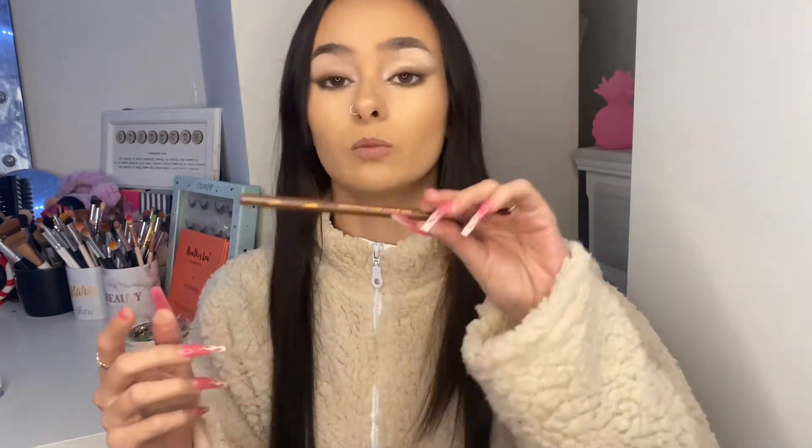I'm going to tightline my eyes using the Rimmel 24 Hour Ultimate Waterproof black eyeliner — it's a chunky one and I find it really easy to get under my lashes. Then I'm going to go in with the ColourPop Raw Beauty Christy collab eyeliner in Woodsy and use that to line my waterline.